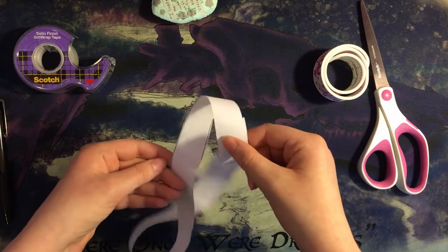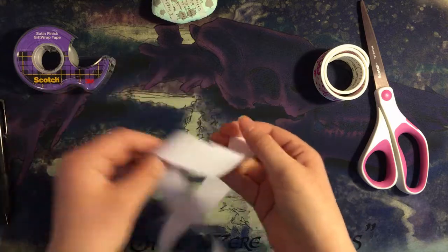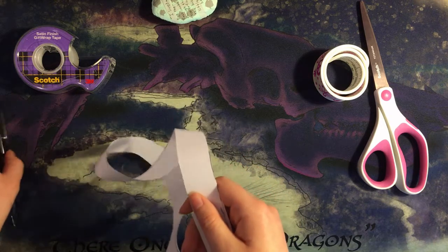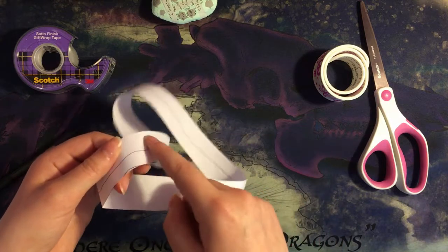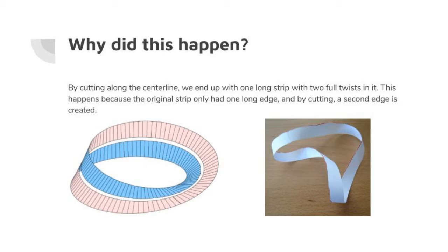Now if you'll notice when playing with it, it's really twisty. We can't really tell how many sides it has easily. So what I'm going to do is draw on one side. And as you can see, I've drawn on this half but not on this half — that means that this has two sides. Because the original Mobius strip only had one edge, when it is cut down the center line, a second edge is created. This is why the result was one long strip with two edges and two sides. In the bottom left, you can see this illustrated with the cut Mobius strip still folded together.